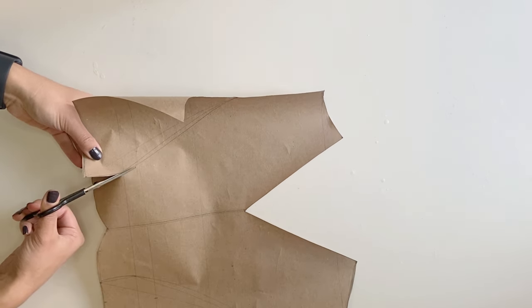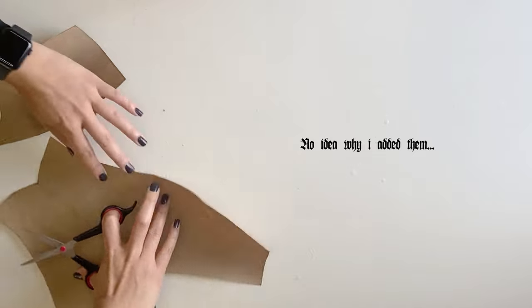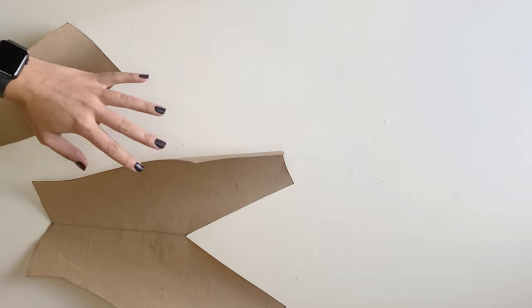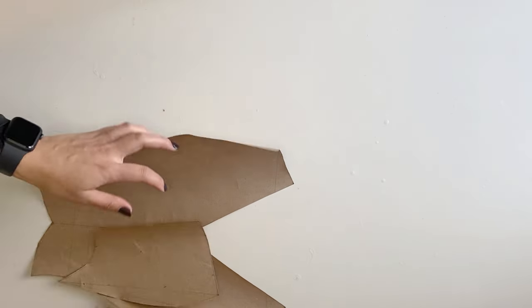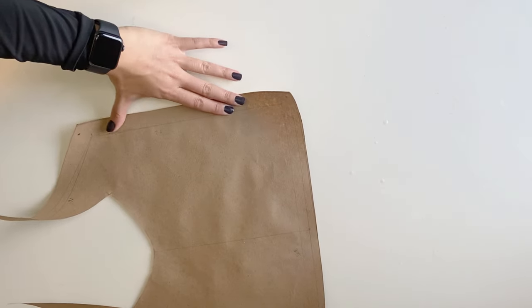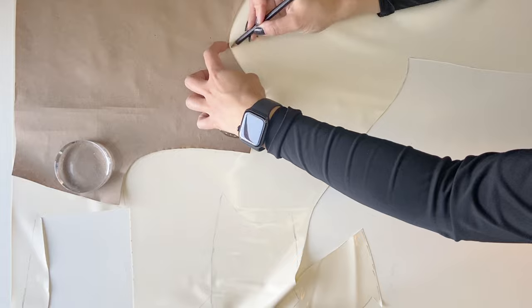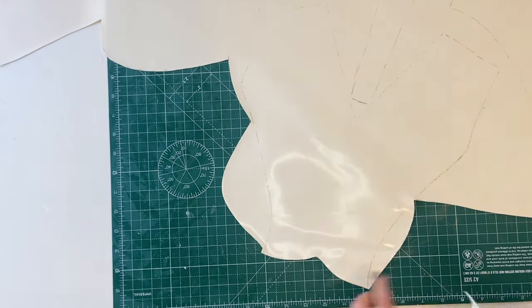I will actually focus pretty heavily on princess seams in my next video, but in this video having those seams is contributing very little to the actual final shape. I also made a pattern for the Sailor collar by tracing the neckline from the bodysuit pattern pieces. Then I traced the pieces on latex and started cutting.